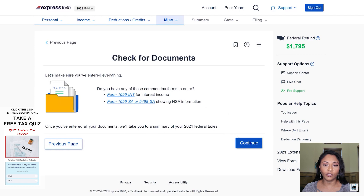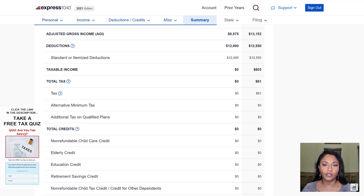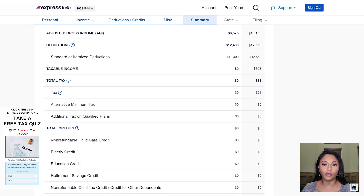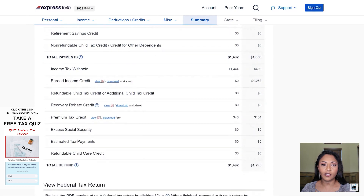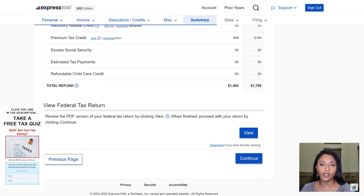It's going to ask a few additional questions to make sure all the forms she would have received have been entered. Now we're going over the federal tax summary. It shows her income, her adjusted gross income, her deductions, and her taxable income — she has taxable income of $603. The tax she owes on that income is $61. Her payments and credits include income tax withheld from her paychecks: box 2 from the three W-2s totaled $409, plus $1,263 in earned income credit and $184 premium tax credit, for total payments and credits of $1,856. After deducting the $61 she owes, her total refund is $1,795.